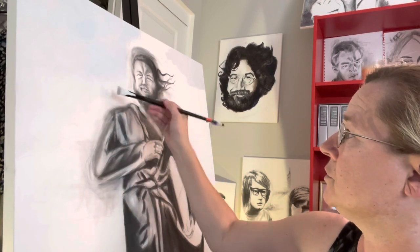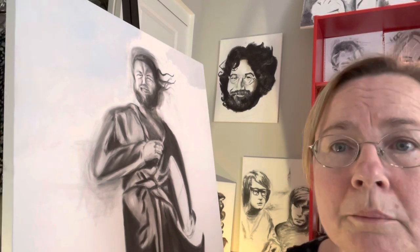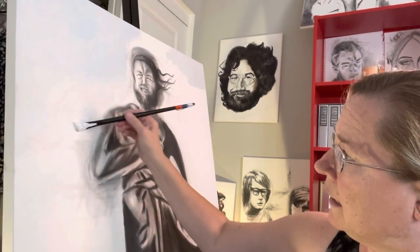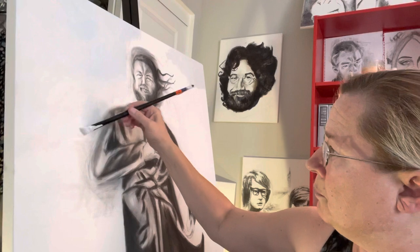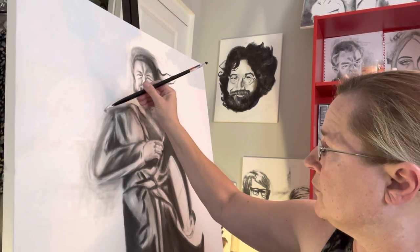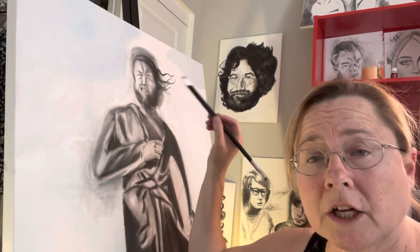I'm getting closer and closer to his body now, just trying to fill up all that sky. I won't be painting it again — it'll just be painted sky color. Then I'll be able to paint around him and give him a more definite shape, which you can see I'm starting to do now as I get close to the body.